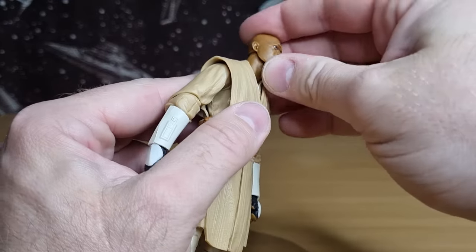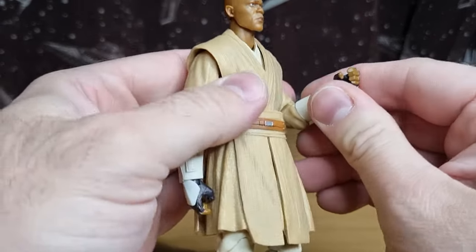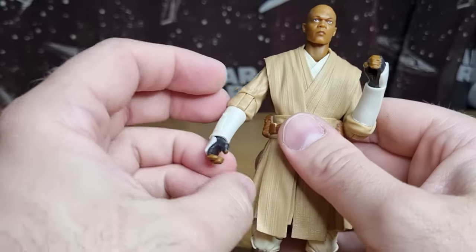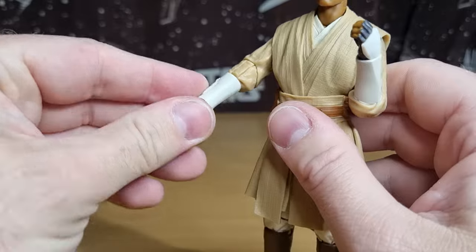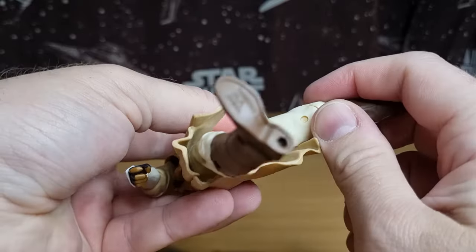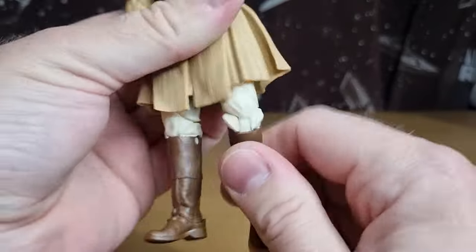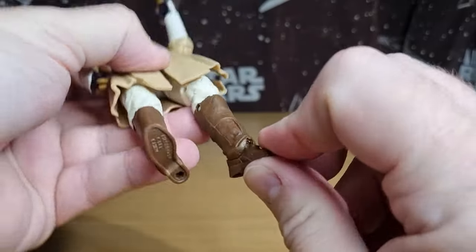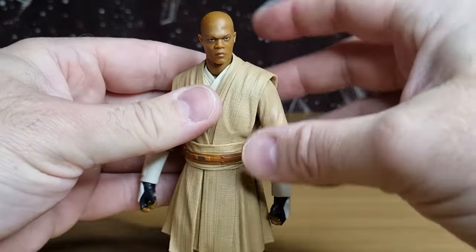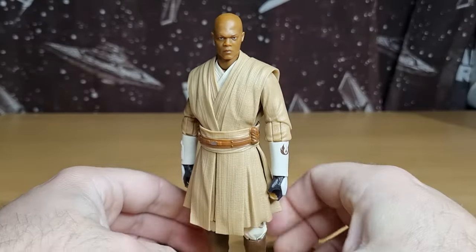Mace has got articulation — a ball joint in the head, ball joint in the neck, ball hinge in the shoulders with butterfly joint in the middle, ball hinge in the elbows, in-and-out ball joint on the left wrist, up-and-down ball hinge on the right wrist, torso joint, ball and socket in the thighs, swivel at the top of the thighs, double joints in the knees, ball hinge in the ankles, and a rocker at the feet. He's going to look good standing up there with the other versions from the 2008 Clone Wars.